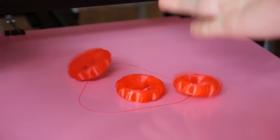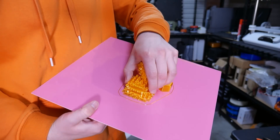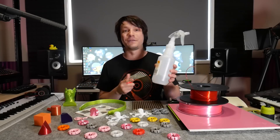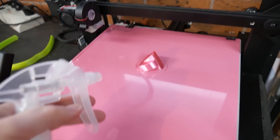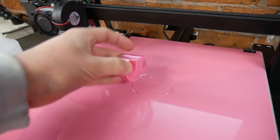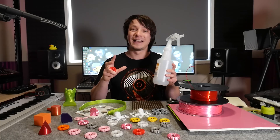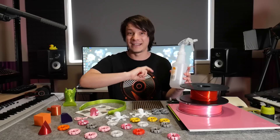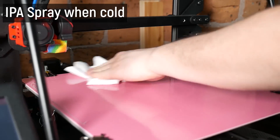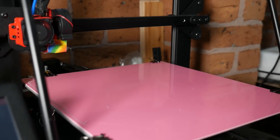If you're impatient and want to get parts off before the bed cools naturally, you have a few options. You can take the sheet off, shake and flex it, and parts will cool much quicker and just pop off. Or you can spray a little isopropyl alcohol on the corner of the parts to cool them down quickly and they just pop free magically. IPA is also really important for keeping the surface clean and free of oils - spray between each print and wipe down with a paper towel and you're ready to go.